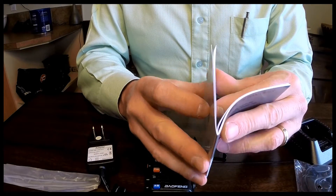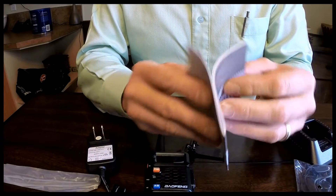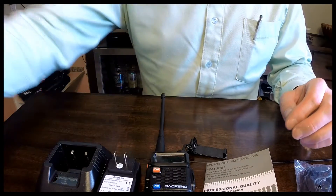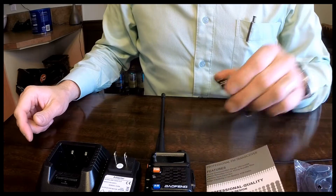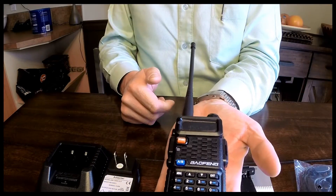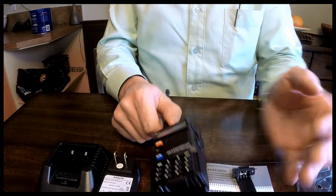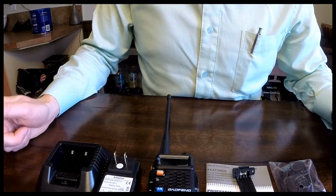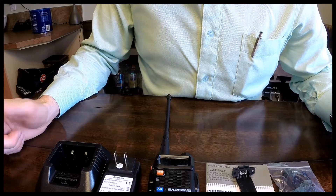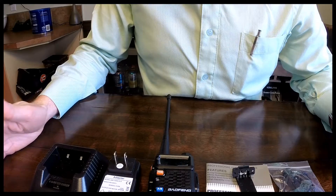Anyway, that is the unit I got, and as you can see it is not very big at all. There's my hand — I don't have really big hands. That's the unit itself. Looking forward to using this thing, getting my license, and using it out on the trail.